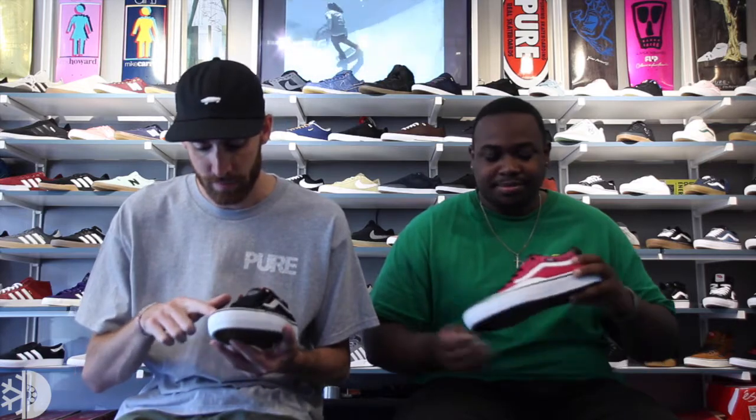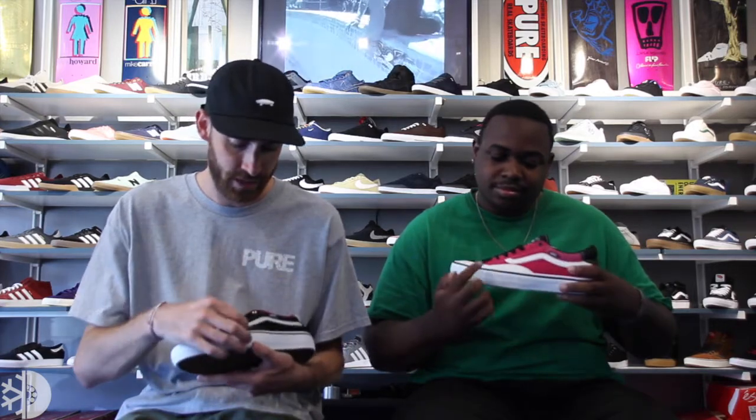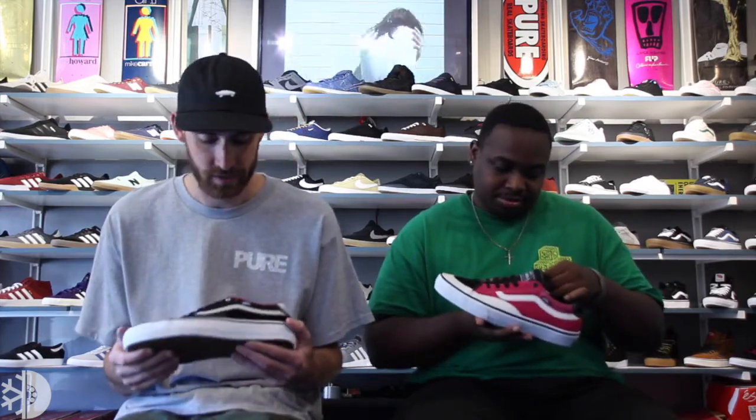Definitely like how they kind of took the note of how we all DIY'd our own toe cap a few years ago by adding this Plasti Dip rubber material all along. I like how they didn't do all the way around — just on the toe piece and then just on the side, and made it a little bit bigger, which is nice in the ollie area. We're not ruining our own shoes. Vans did it right and did it perfect to help make the upper last a little bit longer.